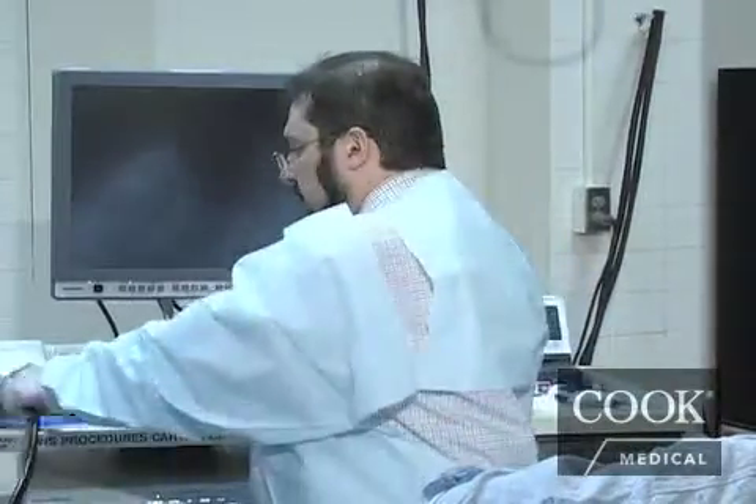Typically, we insert the echo endoscope to the level of the celiac artery. The echo endoscope is inserted in the patient's esophagus — it was a smooth intubation. When we are at about 35 centimeters from the incisors, we switch to ultrasound.